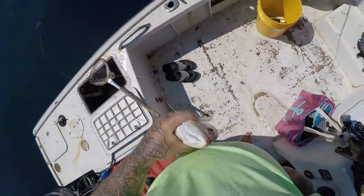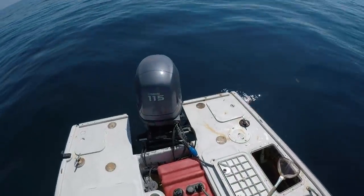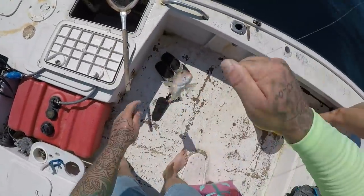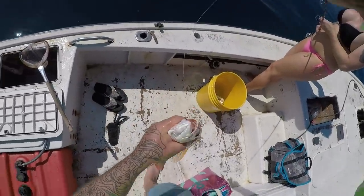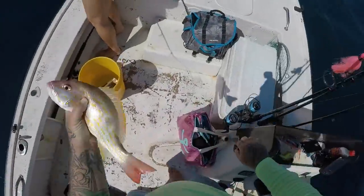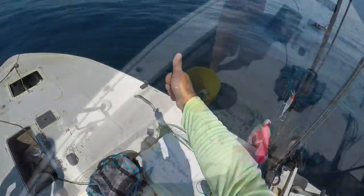He's swallowed my hook - uh oh. Got bonitas busting all around the boat. Man, this fish is tearing me up this morning. Come on buddy. All right guys, first lane going in the box. Sweet.